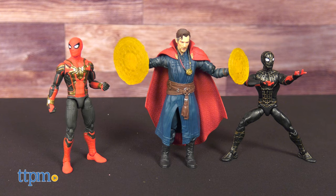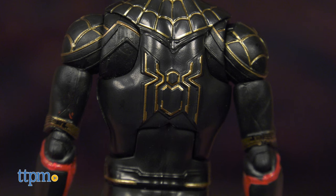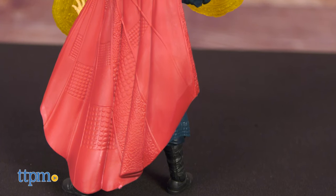Detailing across the board on these figures is very nice. The web pattern in Spider-Man's suit, where applicable, is sculpted on — not painted. And Doctor Strange's robes have a fine fabric texturing to them.